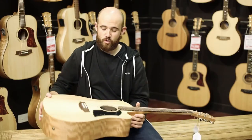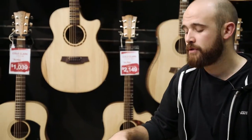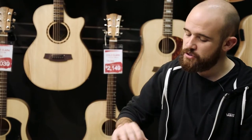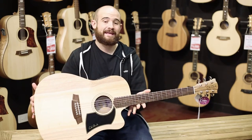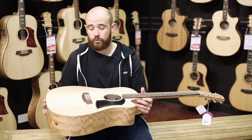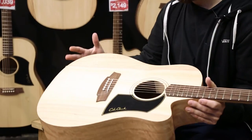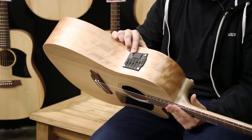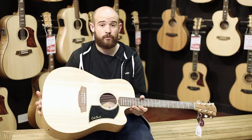On to series. Cole Clark have three different series throughout their range, and that goes for both the Fat Lady and the Angel — a one, two, and three. Gradually as you step up, you'll find slightly better appointments. What I've got here is called an FL-1 EC. This is a really affordable, cool, professional instrument that hits a great price point. Still all solid timber, as they use throughout their range. It's got the original Cole Clark pickup system, which was absolutely groundbreaking. Comes in a nice hard case — a really cool guitar at a great price point.